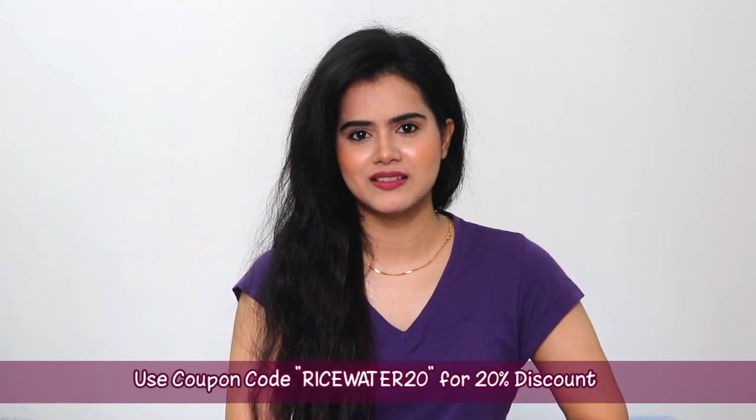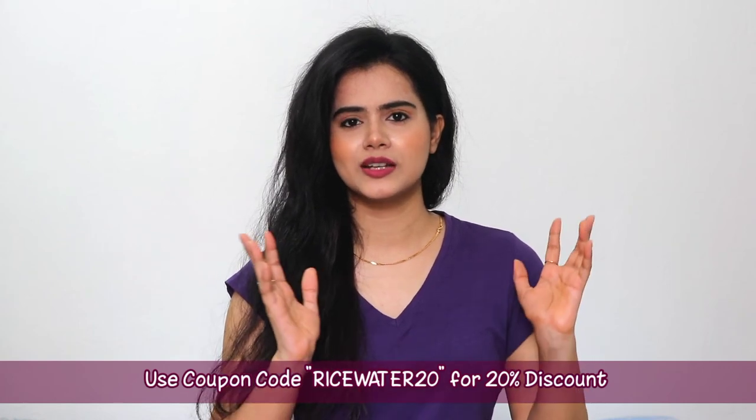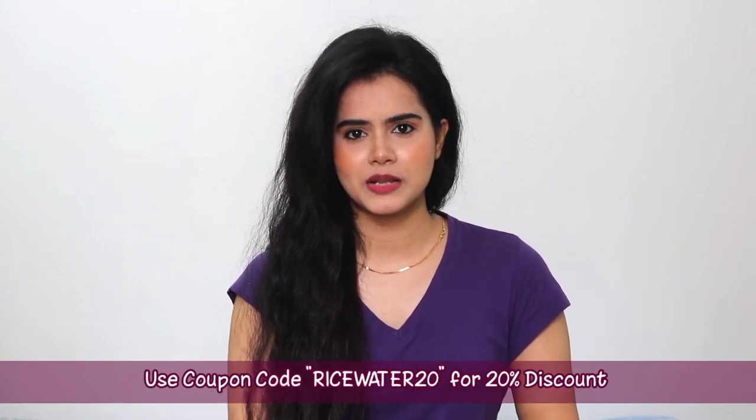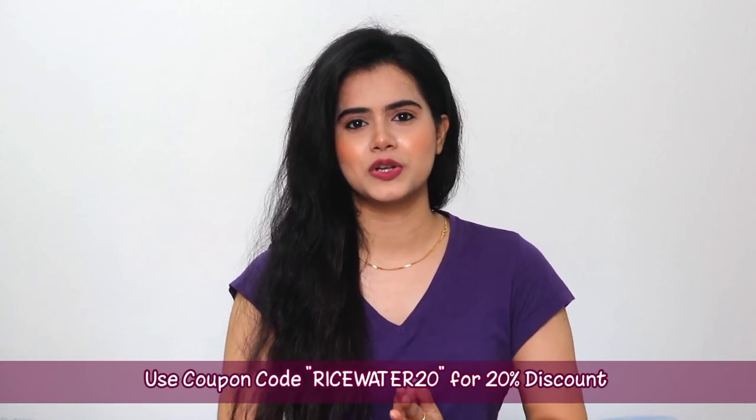The price is also not much — you will get the entire range at a budget-friendly price. I have provided all the links in the description box, make sure you check it out. Like this video, don't forget to subscribe to my channel, and stay happy. Bye!